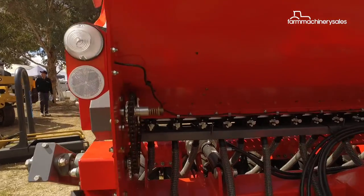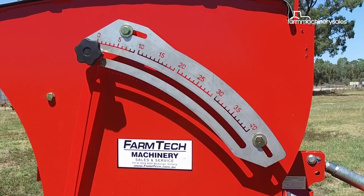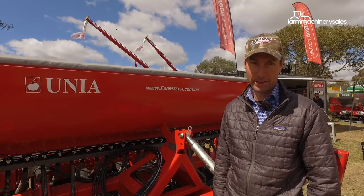Your sowing rate can be very low for doing very small seeds like canola, up to whatever sowing rate you really want to go with. This particular drill is available in three metres, 3.5 metres and four metres.